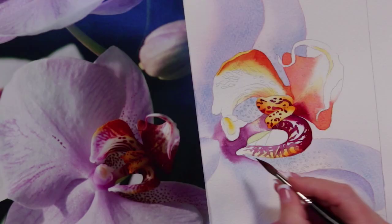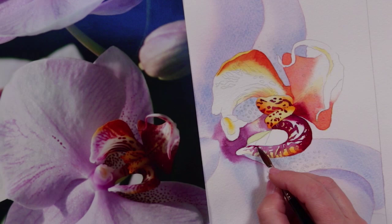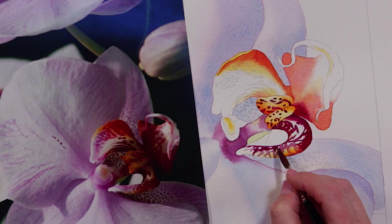I'm going to reglaze on top of that area. This is my focal point of the painting and I want it to look beautiful and I want it to be fresh.